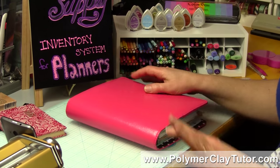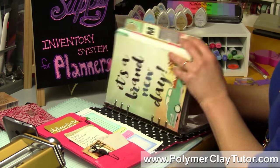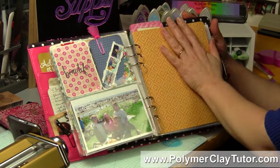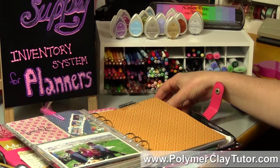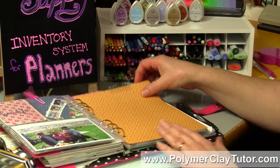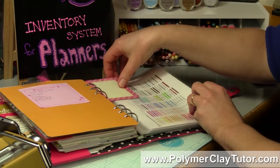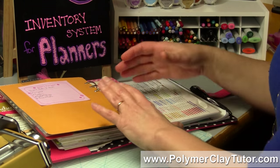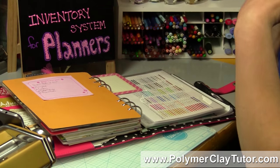But then when I went to a planner system, I decided to add planner pages and started hunting down different printables online. In the back part of my planner is where I have my supplies. It's not taking up that much room yet — I don't have the inventory set up for every single brand or type of pencil, but I'm working on it. This planner here is an A5 size, which is a pretty standard, slightly larger sized planner, though there are smaller and bigger ones — you could do this in any size you like.